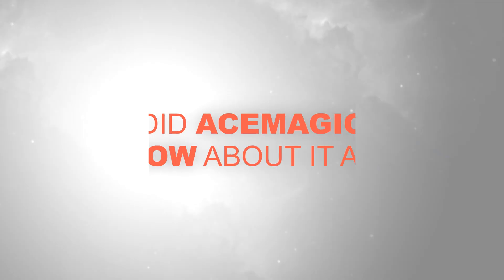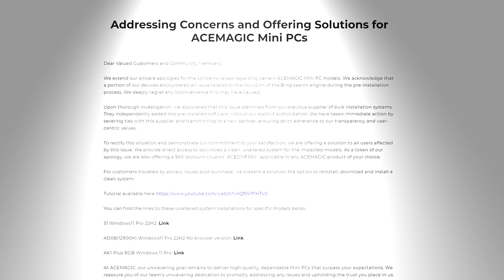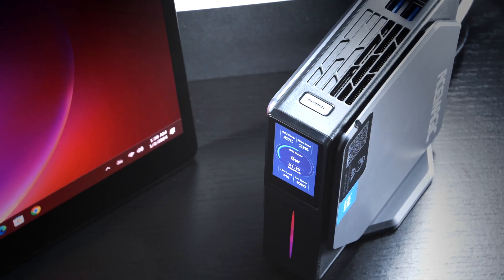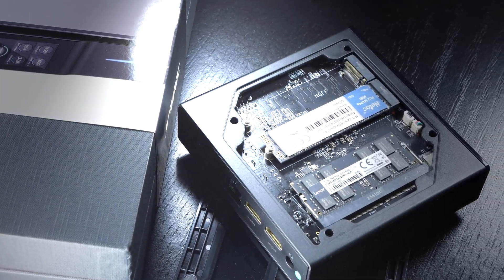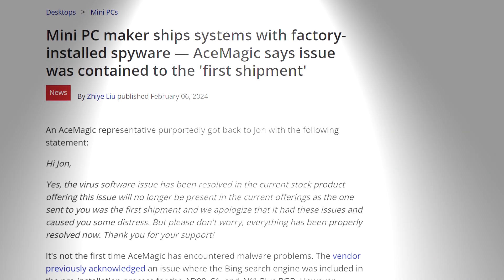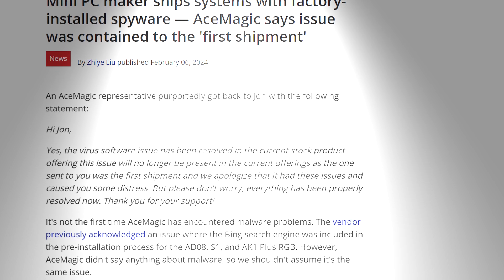Now the question remains whether or not AceMagic knew about this whole ordeal, because supposedly one or the other company or supplier is responsible for those Windows install images and or certain software. Whether or not we can trust a claim like that is unclear, but I am not a person who immediately sees evil in everything, and therefore I strongly suspect that the brand AceMagic really didn't know anything about it, initially at least. According to some reports, many mini PC models aren't even affected, and those that once were are no longer affected. It likely just depends on the remaining stock and what batch individual sellers and stores end up with — but still, be cautious.